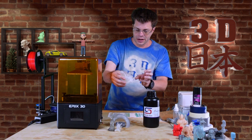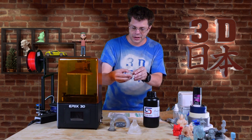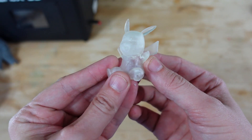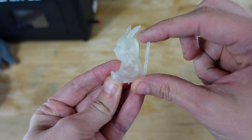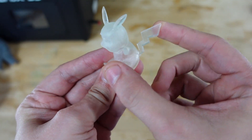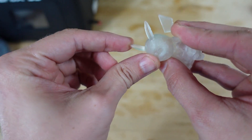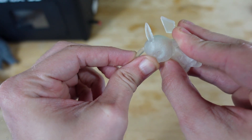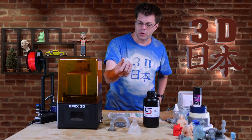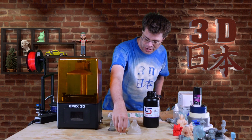There's also a little Pikachu — his tail is very flexible, you can really move it all around. That would be really good for models that you don't want to drop and have break, since it can absorb the impact of falling.